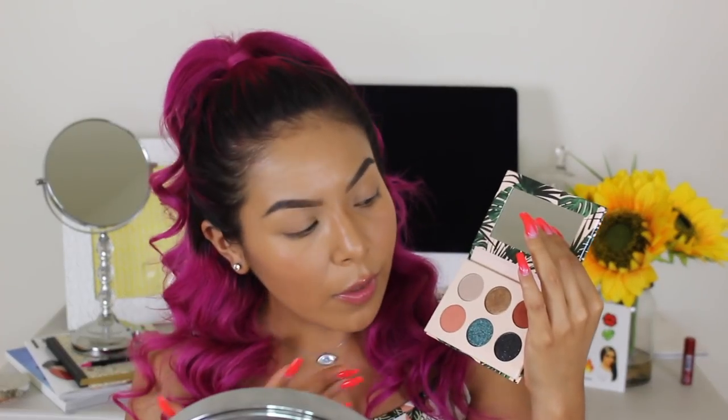Because everybody's been doing videos with the dark colors and all those fun colors, I'm going to be doing a more everyday wearable tutorial. I'm just going to quickly set my eyes using my Airspun loose powder.